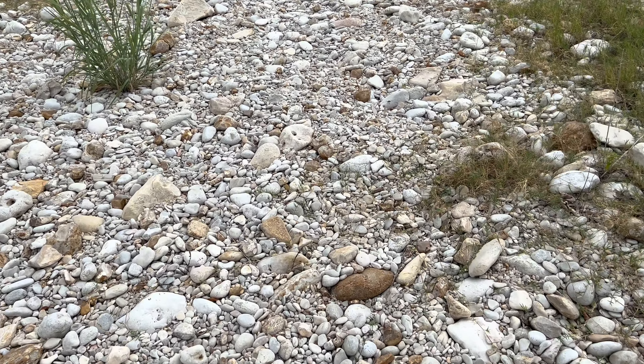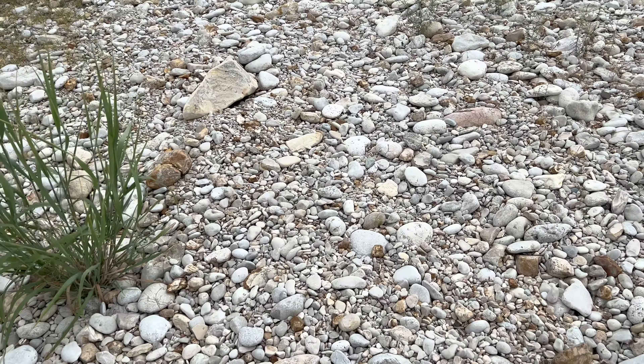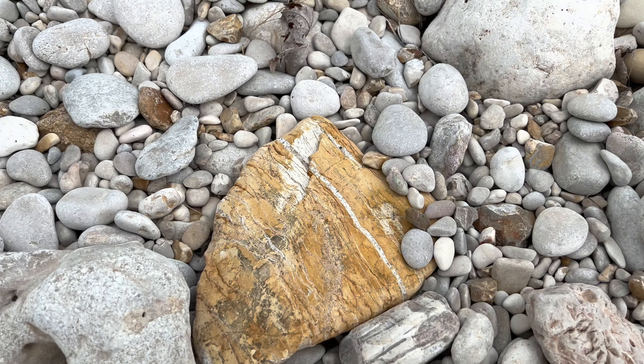As you can see up here, just a few feet away, the rocks are a little bit cleaner. It's a little bit easier to spot interesting looking rocks.